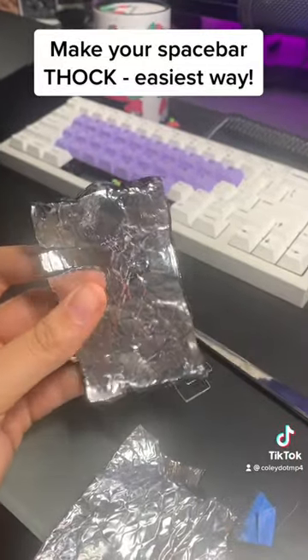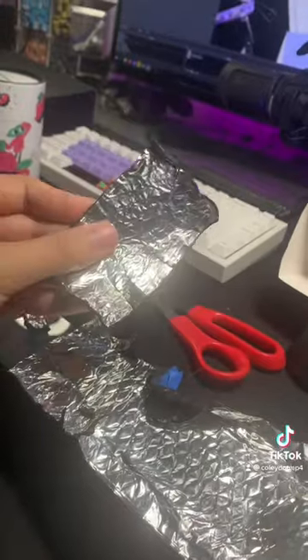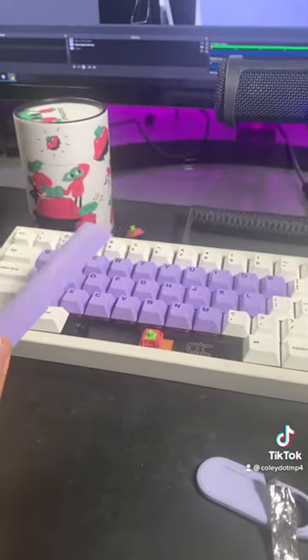This is Noiko Car Sound Dampener, and typically you use this stuff to make a board not sound hollow, but you can also use it on a space bar. Here's a sound test with and without.